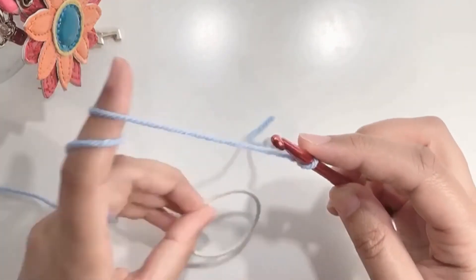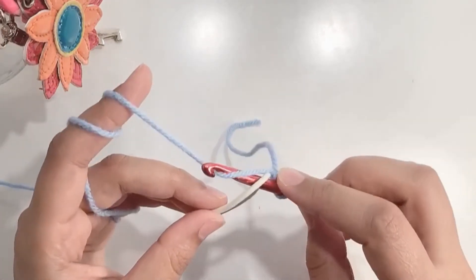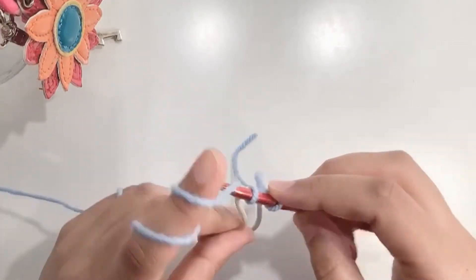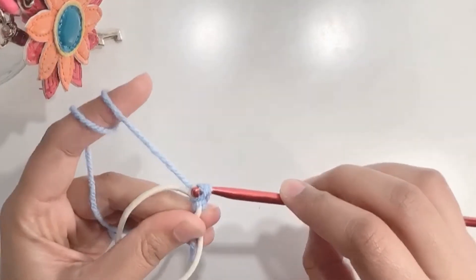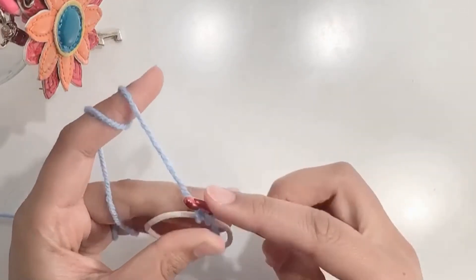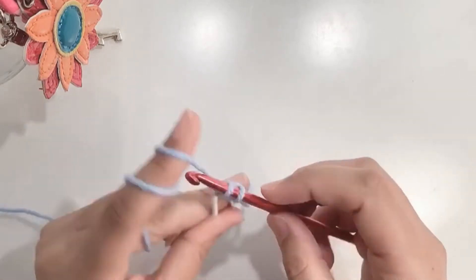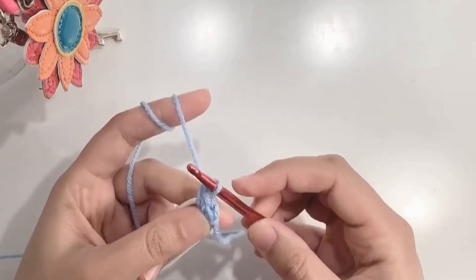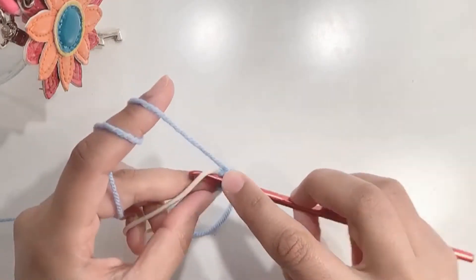Once your knot is ready, take the elastic band, insert the hook in the center, yarn over, pull up a loop — you will have two loops on your hook — yarn over and pull through both loops. This will be your first single crochet. Again, insert the hook in the center, yarn over, pull up a loop, yarn over, pull through both loops. These are your single crochets. We need to make a total of 10 single crochets.